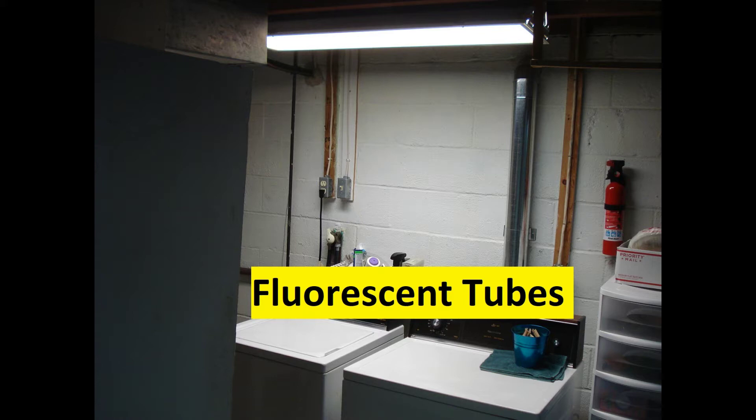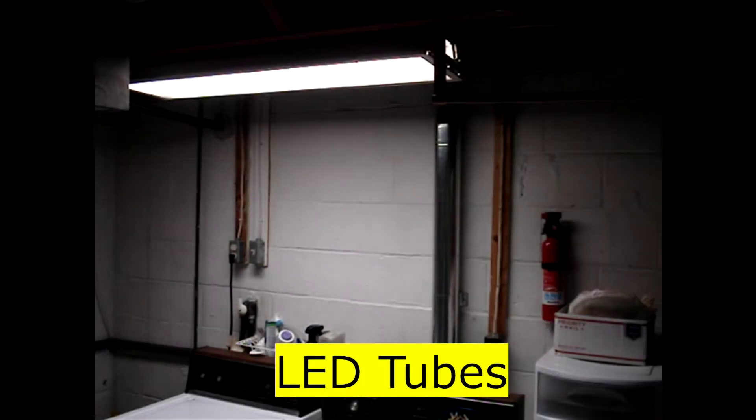I recently converted a T12 fluorescent tube light fixture to ballast bypass LED tubes. I like the light from the new LED tubes — I thought it was very close to the light from the original ballast and fluorescent tubes that I had removed.